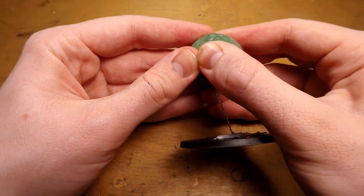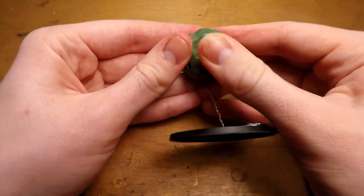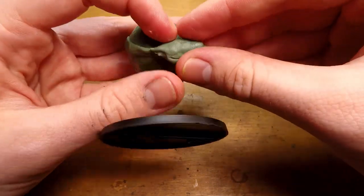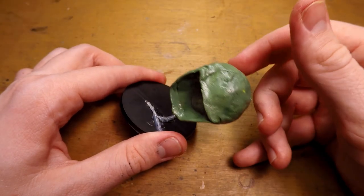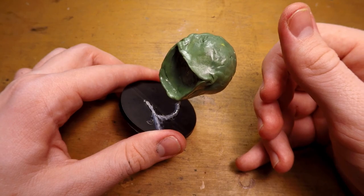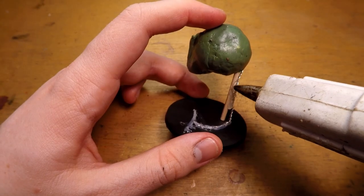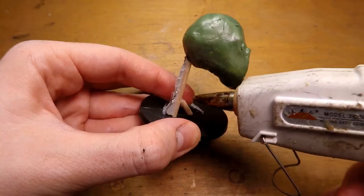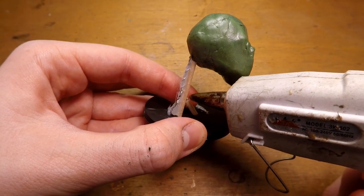I then add a little indentation for where I'm going to put the mouth, and I can start building up what will become the jaw of the beholder. At this point, the miniature was kind of turning into a bobblehead, so to give it a little bit more structure, I cut up some kebab skewers and hot glued them to the wire armature, adding another little piece here as almost like a little brace.